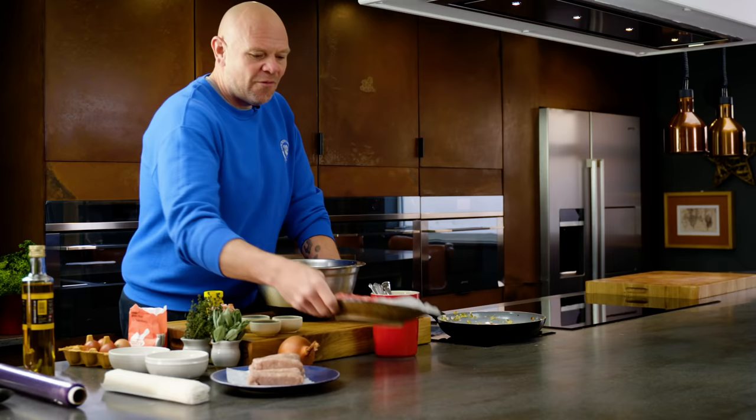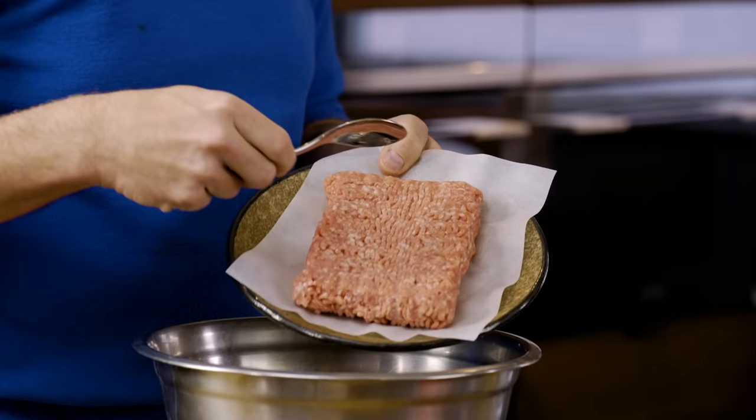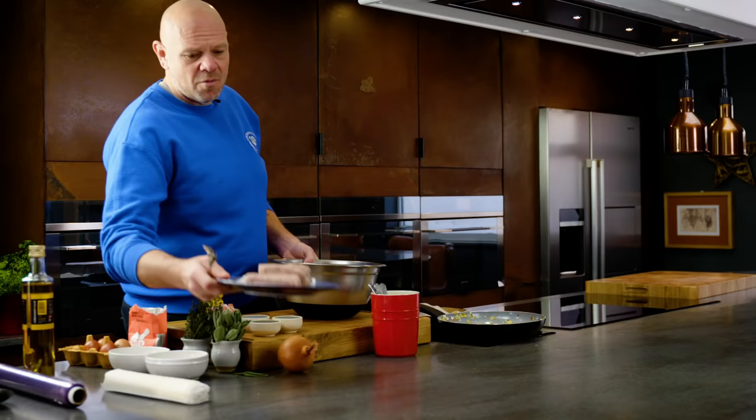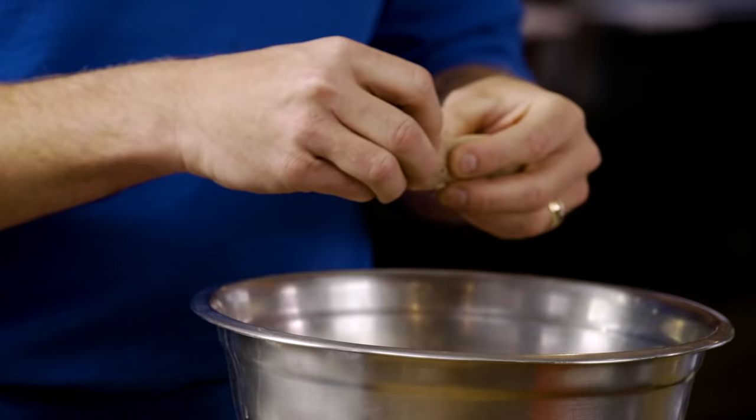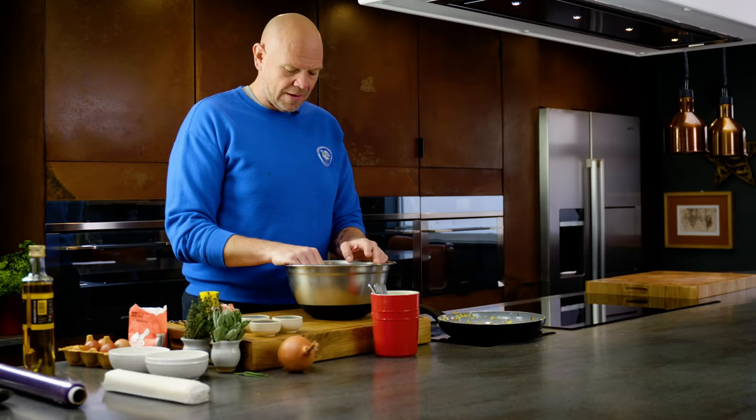It starts off with 500 grams of pork mince into a bowl, then here we've got 400 grams of sausages. Now these sausages I've actually peeled and just taken the skin off, so you can break them up. We're going to kind of mash it all together.